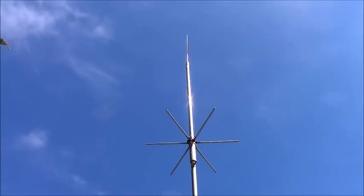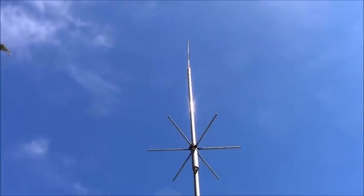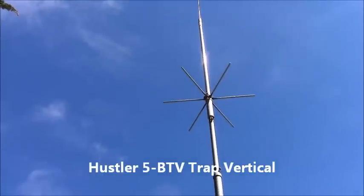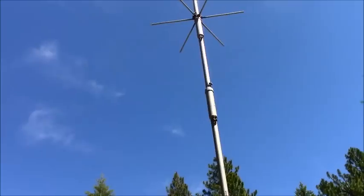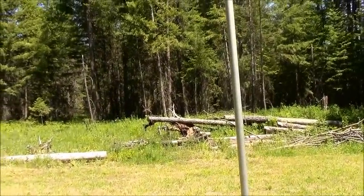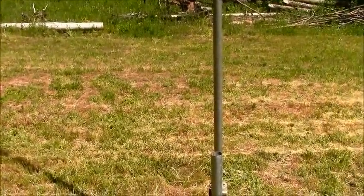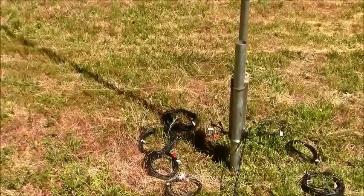Hi everyone, John Jacob Schmidt here. I wanted to introduce you to an antenna that was actually given to me a couple of years ago. This is a Hustler 5-band, and each one of these traps right here allows for a different band. I had to do some repairs on this, which is the main reason why I wanted to do this video — to show you some alternative ways that you can use Anderson connectors.